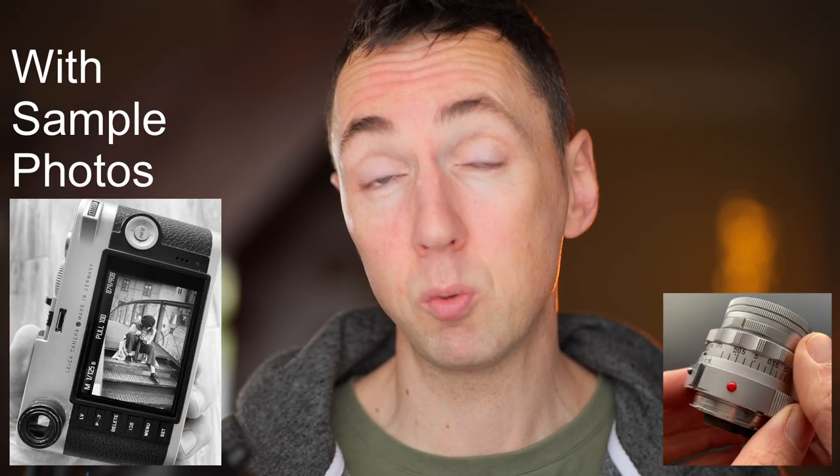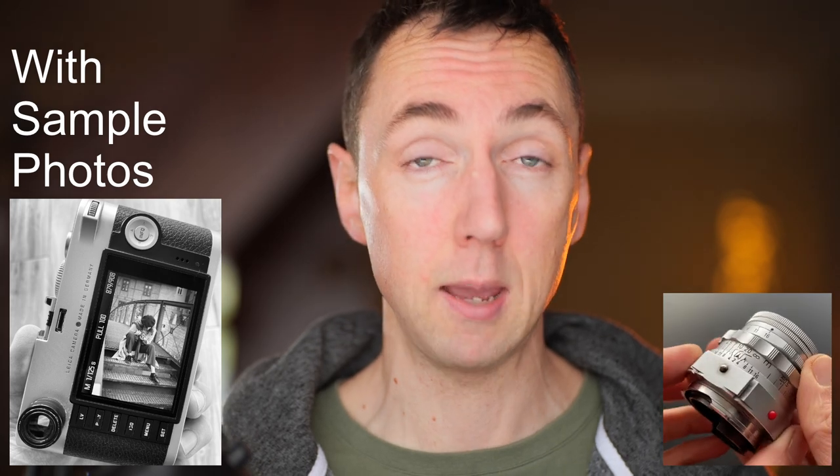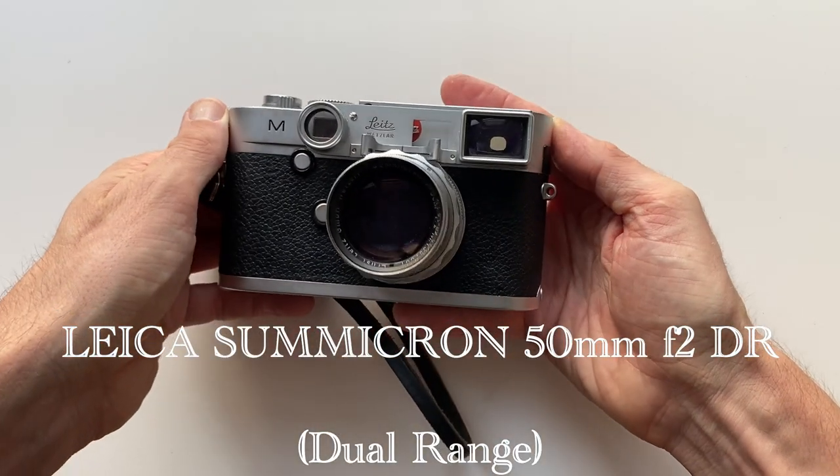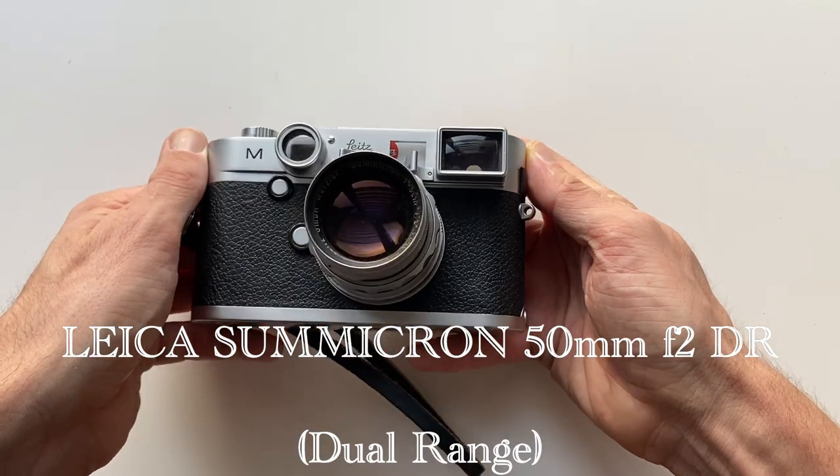Hey Leica fans, I've got a vintage 50mm lens for you today. It's a special one. It doesn't fit all Leica M cameras despite it being a Leica M mount lens. Today we are looking at the vintage Leica Summicron 50mm f/2 Dual Range, or DR.